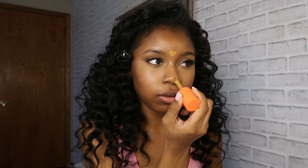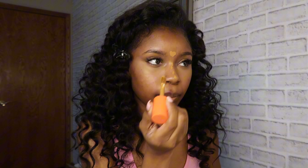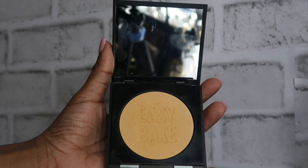Now I'm gonna go in and start concealing my nose. I'm going in with Juvia's Place in the shade 12 — I don't like my nose being too highlighted, so I get a concealer that's a little closer to my skin complexion. I'm just gonna do like a little upside-down triangle and then make a few dots on my nose.